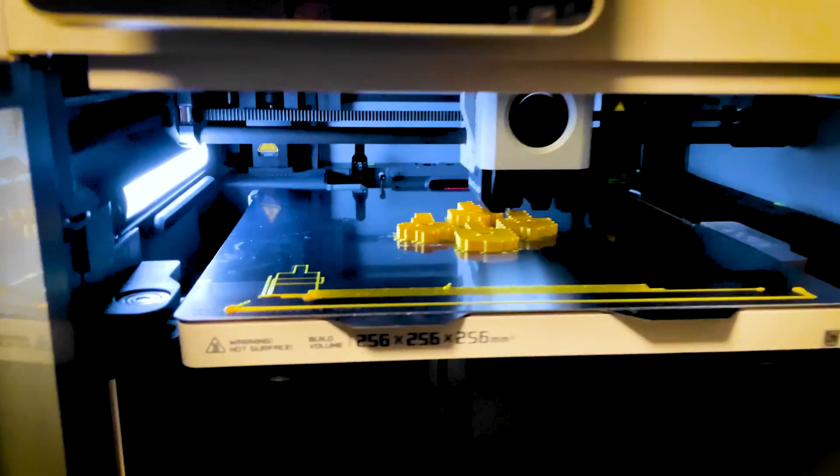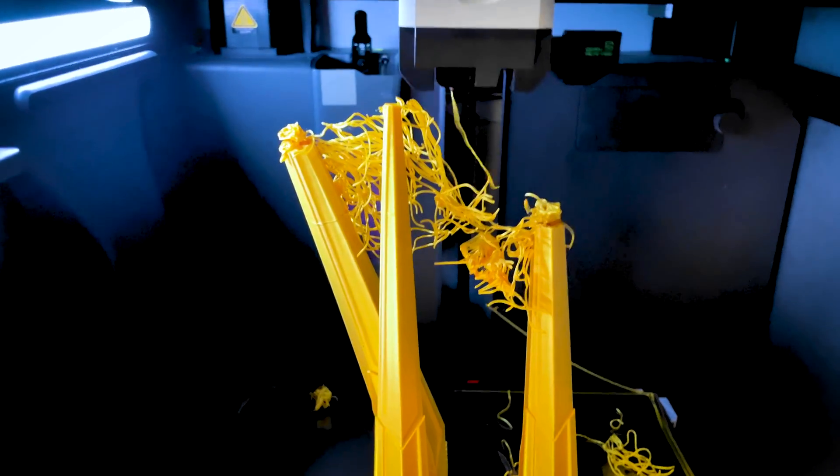I have two of these printers set up at home — one with the AMS system for multi-material printing, which I'm not using for this project — but I'm able to fire up multiple parts at one time. Thankfully I had that, because I ran into a handful of print failures which required me to re-examine how the parts were oriented and supported. I had gone with very minimal supports initially on those crown pieces and had to go back and add more.